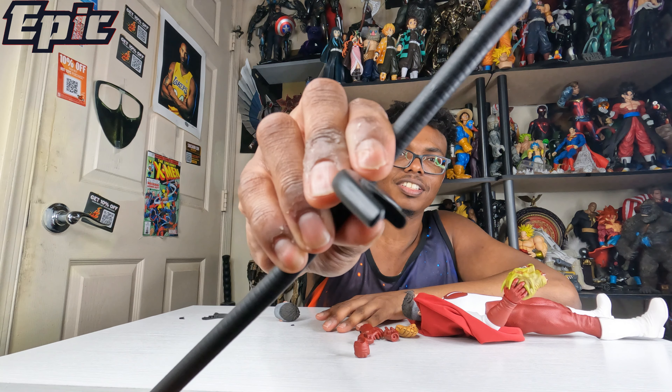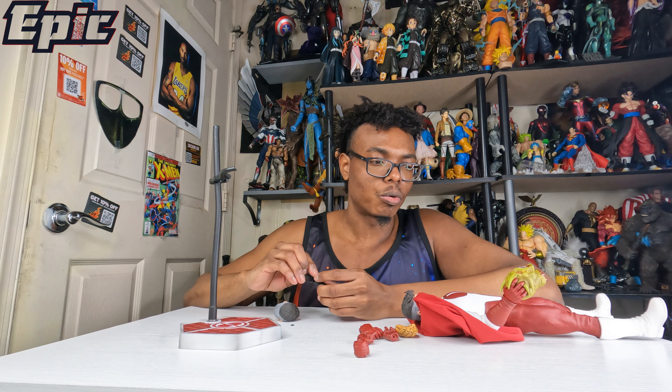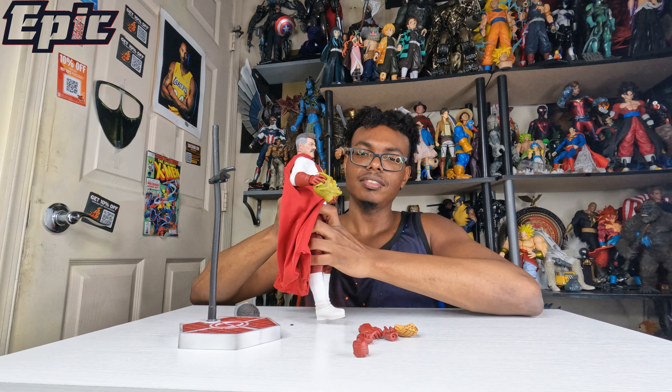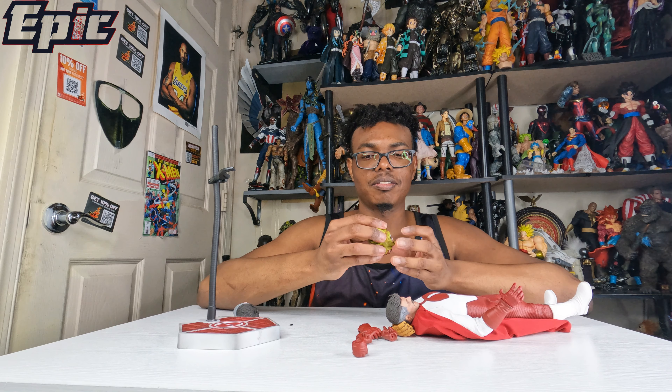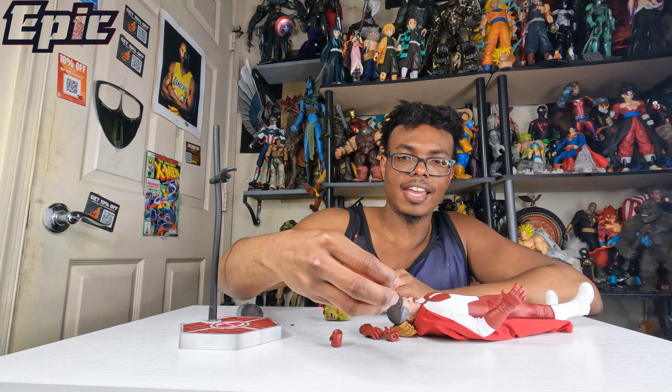Of course, this is a used version, and this piece broke off — that's the only thing that's broken on here. So I'm just gonna go over the accessories, which I can detail exactly. Look at the hands — you see that nice red color.